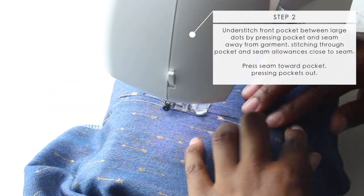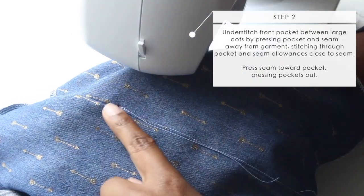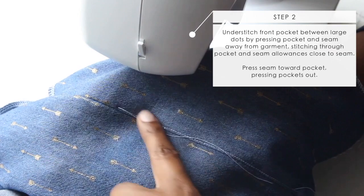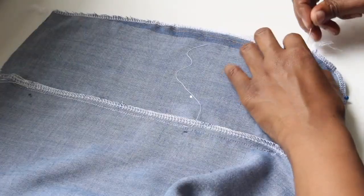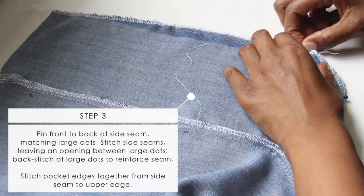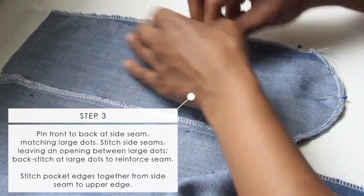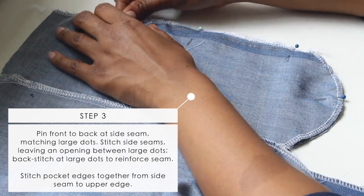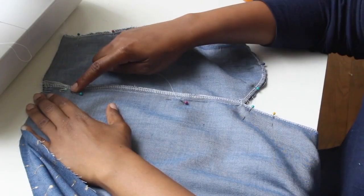After you have it sewn, go ahead and put some understitching just between the large dots on your pockets. Do that for both sides of your pockets, just between the large dots. Once you have that done, we're going to pin our front to back at the side seams. I'm going to pin that whole side down on the side seam like I'm doing here — go ahead and put it right sides together and just start pinning.